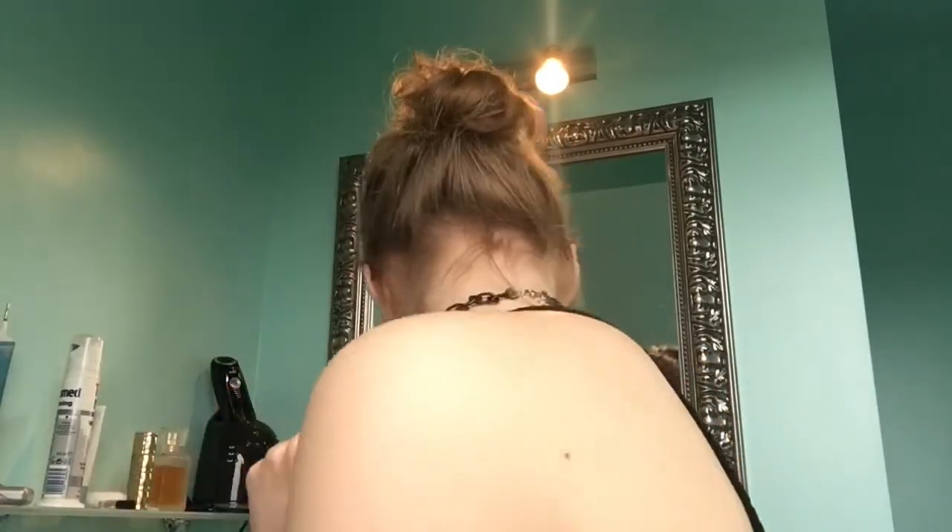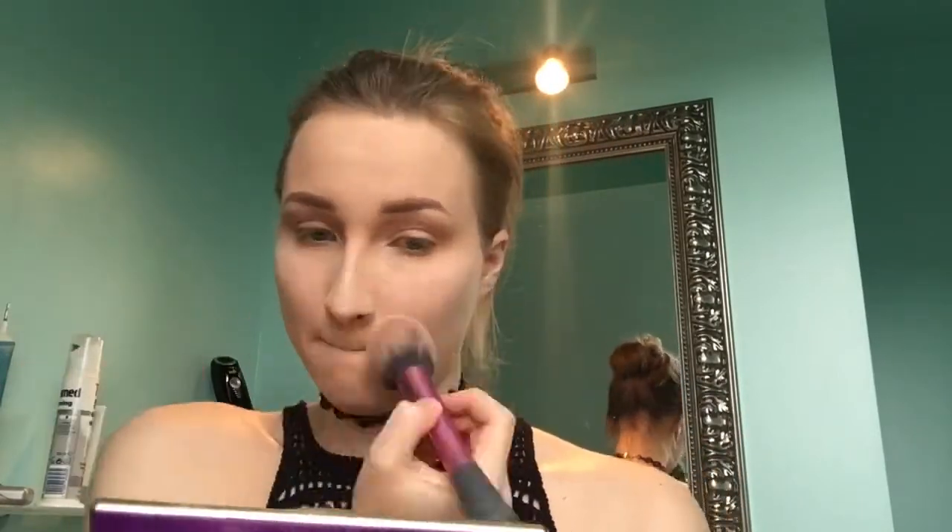I'm going to take the fluffy blush brush from Real Techniques and wipe away the baby powder from my face. Then I'm going to curl my eyelashes and apply mascara — first the Maybelline Lash Sensational and then the CoverGirl Clump Crusher.